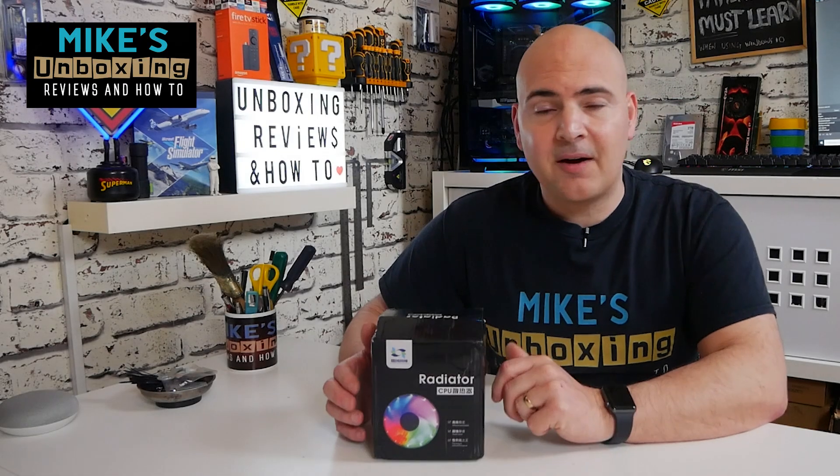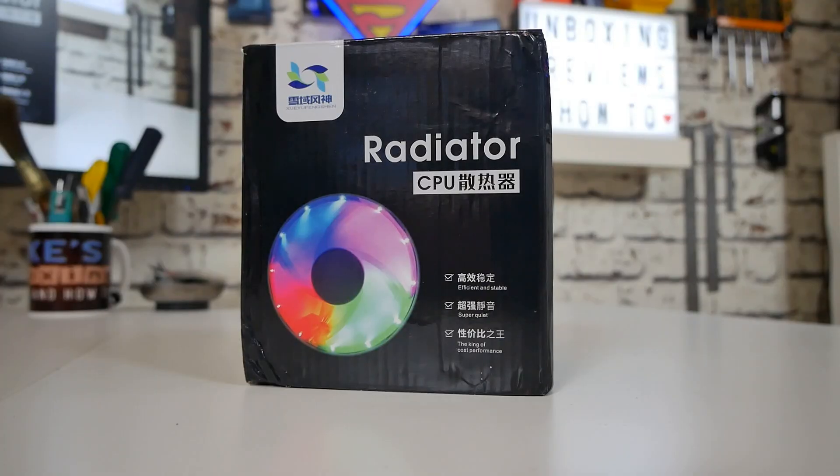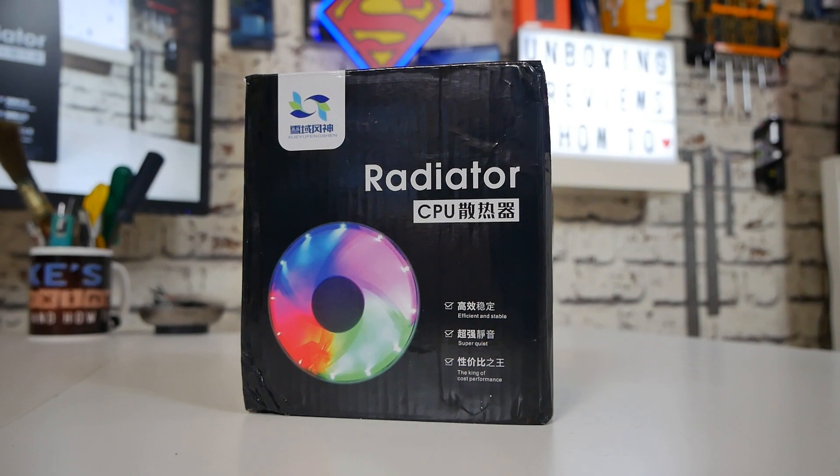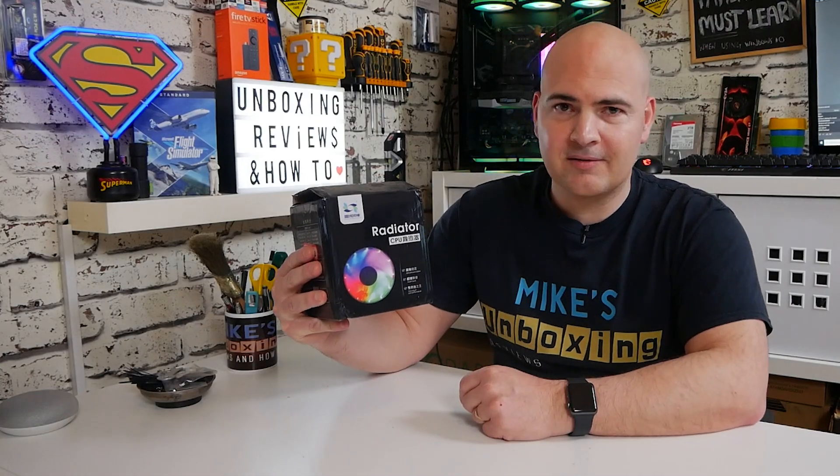Hi, this is Mike from Ice Unboxing Reviews and How To, and on today's video we'll be taking a look at another one of Snowman's finest creations. I'm not too sure what it's called exactly, so keep watching to find out more.